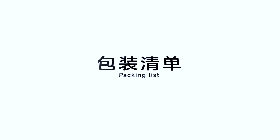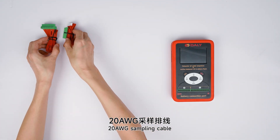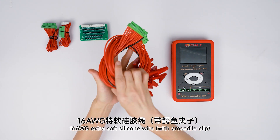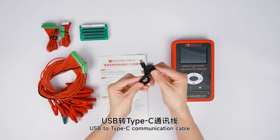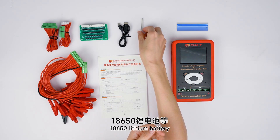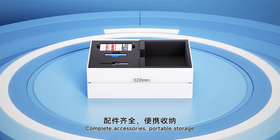Packing list. The product is equipped with: number 20 cable, adapter board, number 16 extra soft silicone wire, manual, USB to Type-C communication cable, flat-head screwdriver, 18650 lithium battery. Complete accessories for proper storage.